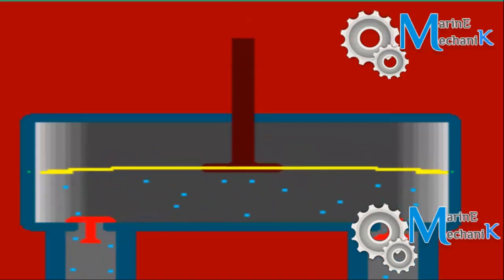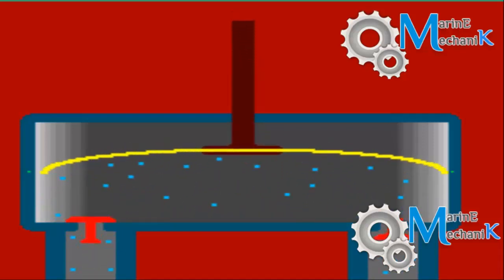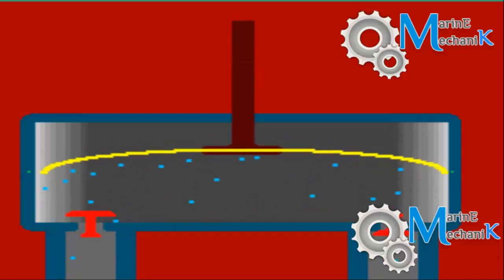The piston rod can be moved manually or it can be driven by a suitable prime mover, usually an electric motor.